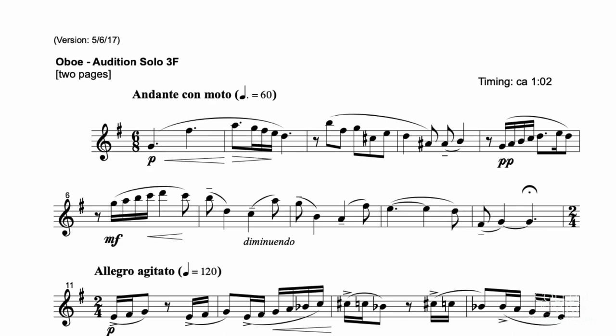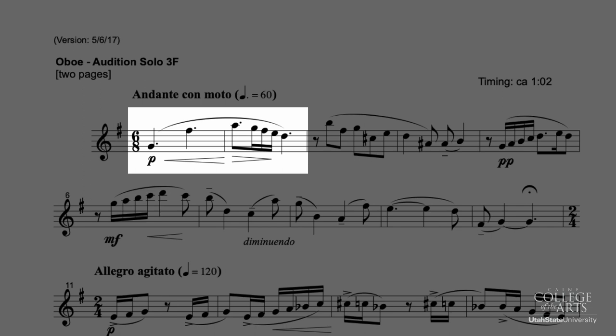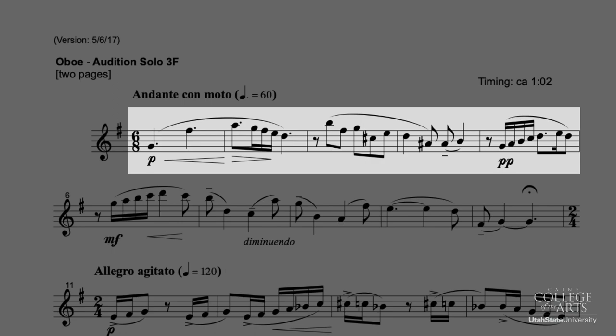If we head back up to the top of this piece, you'll notice again that we start with that piano dynamic. Do keep in mind that this is a solo piano dynamic, so you want it to be full and beautiful, but still leave room for you to do that hairpin dynamic in the first two measures and leave even more room so you can do the pianissimo at measure five.